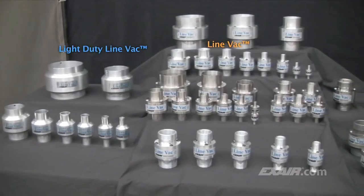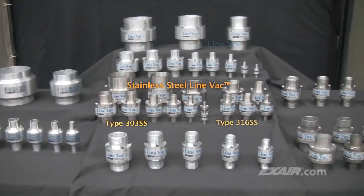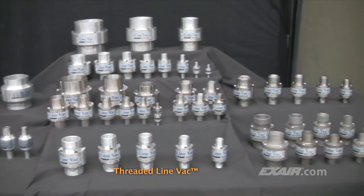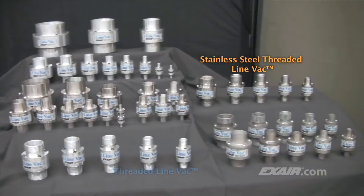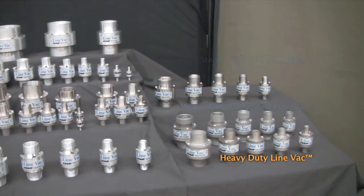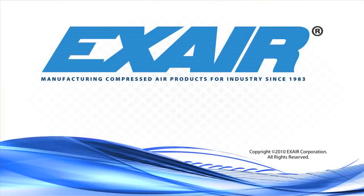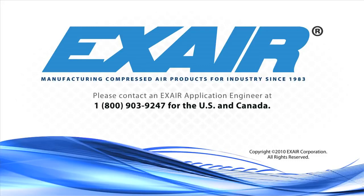X-Air manufactures a wide assortment of Lineback air-operated conveyors that are in stock, ready for your application. Purchase an X-Air Lineback — it's an intelligent compressed air product that's built to last. If you'd like to know more about the Lineback air-operated conveyors, please contact an X-Air application engineer at 1-800-903-9247 for the US and Canada. Our worldwide number is 513-671-3322.